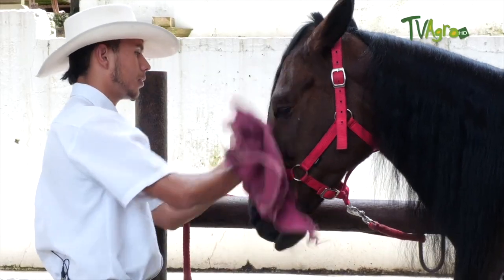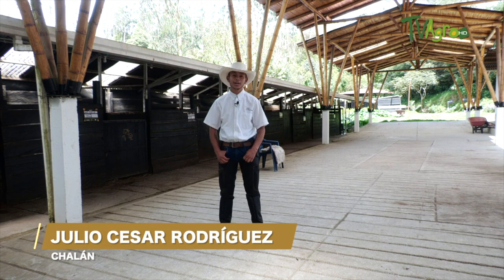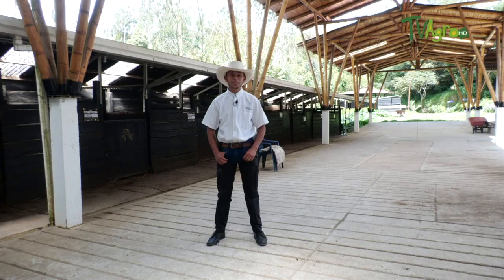Hello friends of TV Agro. My name is Julio Cesar Rodriguez. I'm in the breeding farm Don Leonidas in Chepaki. Today I'm going to show you the preparation that a horse has before an equine exhibition.